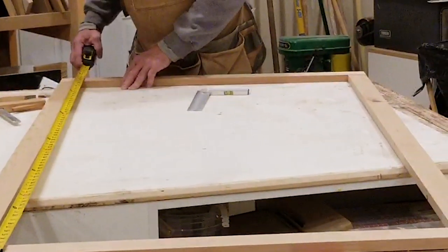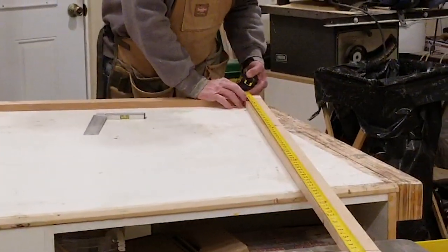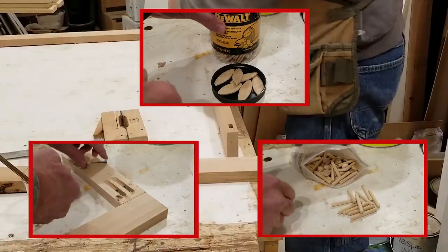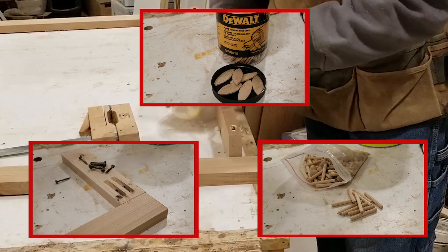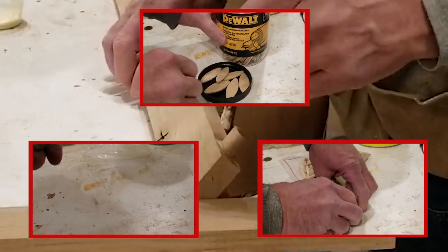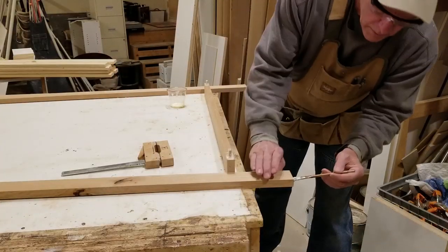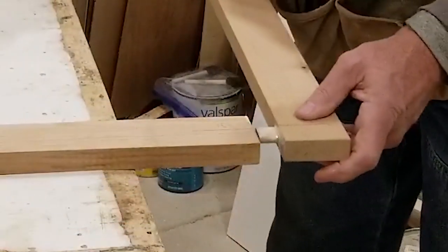As alternatives — because these joints in the mirror frame are never really going to be stressed — pocket hole screws, biscuit joints, or even dowels can be used to accomplish the same purpose. Going from dowels to pocket holes to biscuit joints to domino joints, you have the full spectrum of ways to put something like this together, ranging from very inexpensive jigs all the way to high-end cutters that allow you to mass-produce projects like this very quickly.